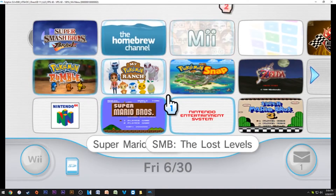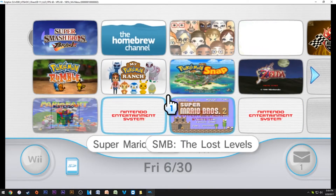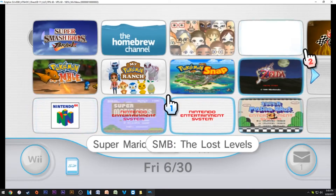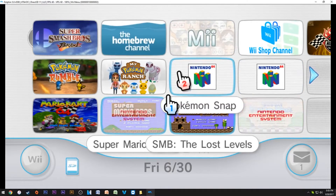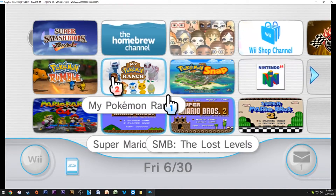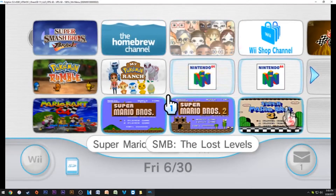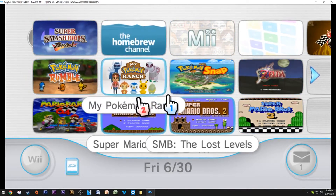If you don't have a Wii you don't have to do this step, but I really recommend it — this is the coolest thing I've ever seen. All of these channels are in the layout from my actual Wii. What you're going to be able to do is dump your NAND from your Wii, which includes all the system files, and use it on Dolphin. This lets you bring in all of your Wii save files right off the bat.